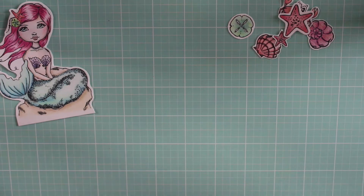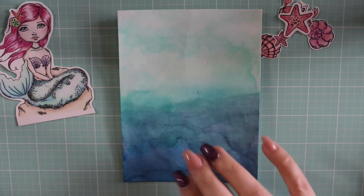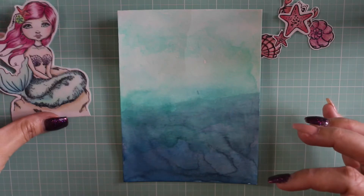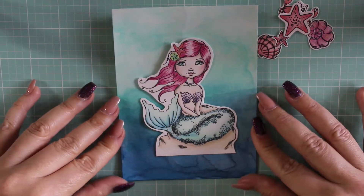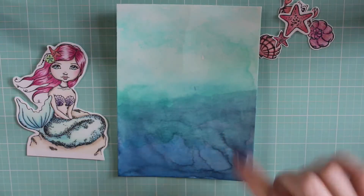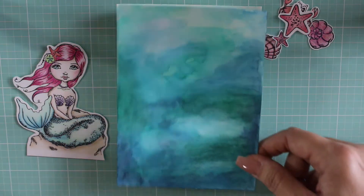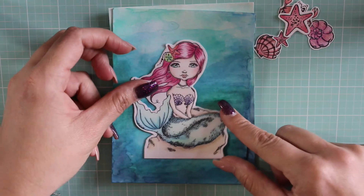I decided to switch to watercolors, so I switched to watercolor paper and used my Primo watercolors. It was a little bit more vibrant and I think she's gonna look really cute on these. I love this one, and then this was another one — it looks so cool.